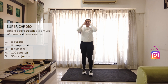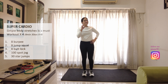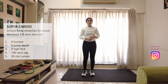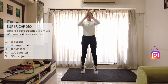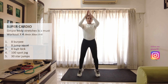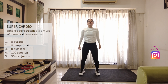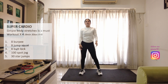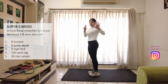So that gives me 8 counts of burpees. So we have now squat jump, 8 counts. 1, 2, 3, 4, 5, 6, 7, 8. So now we have butt kicks, 8 counts.